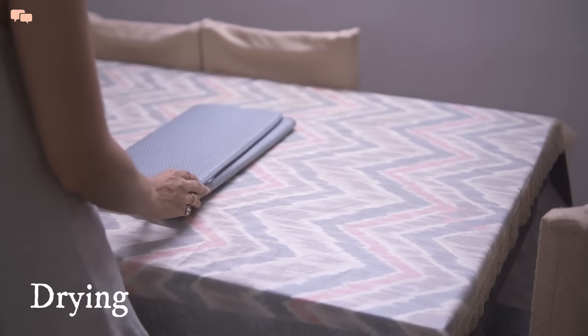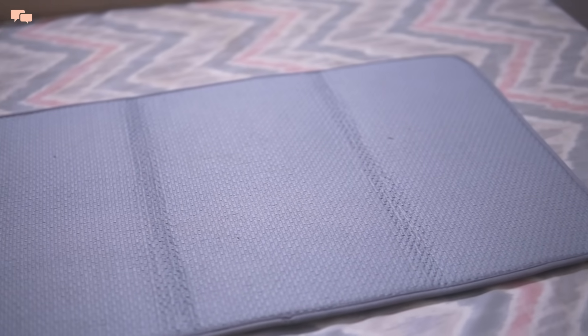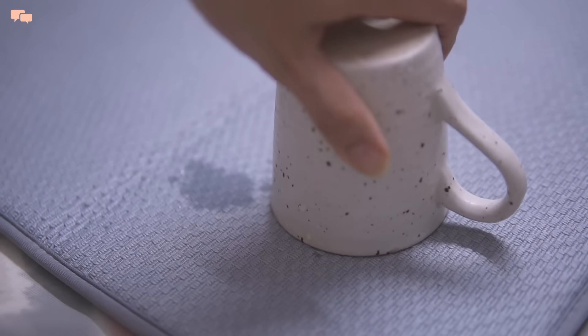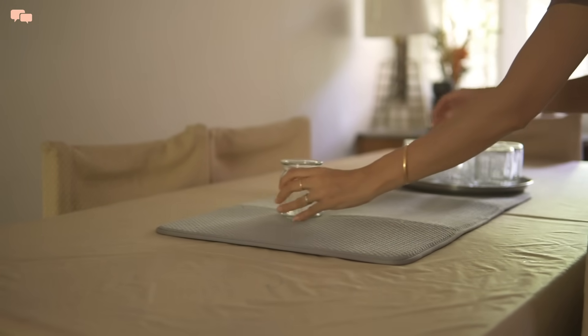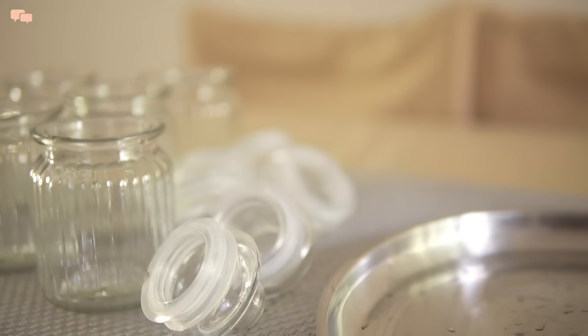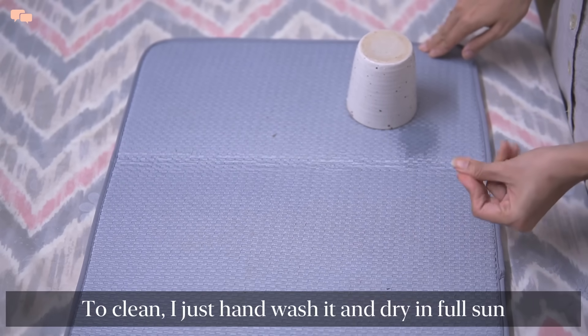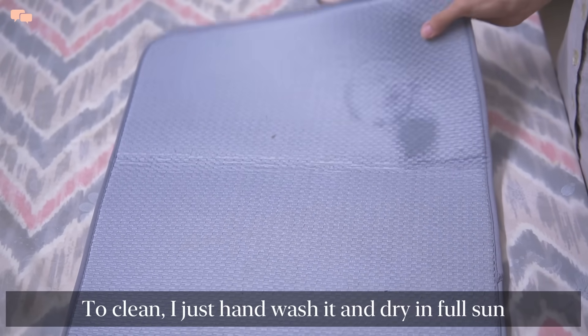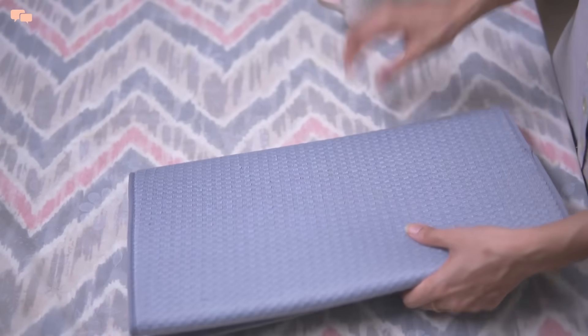The next best buy is this drying mat. It was an impulse purchase, but little did I know it would come in so handy. I use it primarily to dry items, especially my glassware, crockery, and even vegetables. This mat is well cushioned and very quick to dry. It is big enough to place a lot of items in one go and also foldable for easy storage.